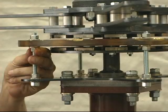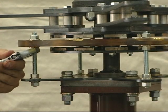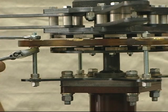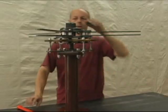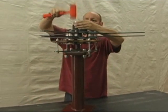Then finish mounting the stator into place and adjust it so that it is centered between the magnet plates. Finally, install the grease cap and the assembly is complete.